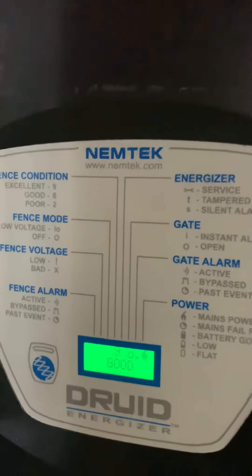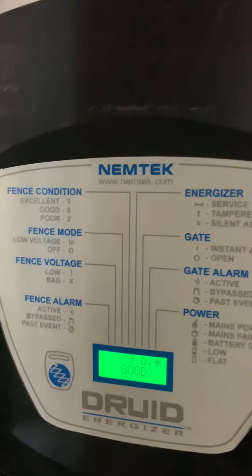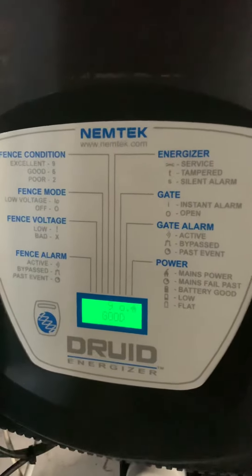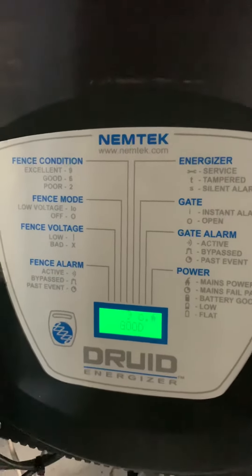That means that electricity is being put onto the fence and it's coming back, and it means that the fence is in a healthy state. So just a quick one for those who want to know how to activate your Nemtek Druid Energizer — there it is.